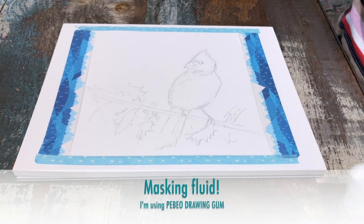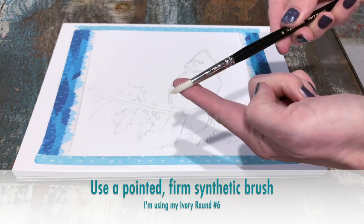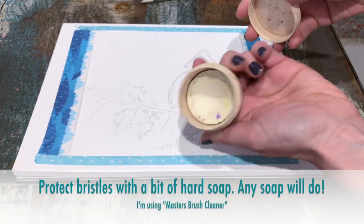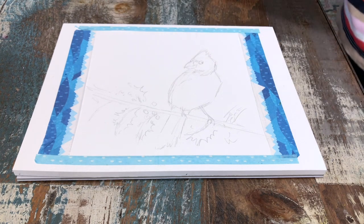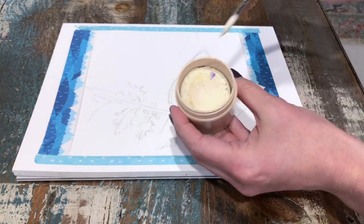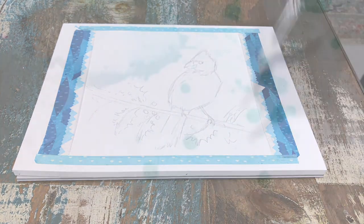I use Pebeo drawing gum — I just find it a little bit easier to see. Here's my number six pointed round synthetic brush, my number six ivory. I'm going to wet it and then apply a little bit of soap. The soap just helps to protect the bristles and makes cleaning a little bit easier. The soap creates a barrier so it protects your bristles from the masking fluid, which tends to want to cling and ruin your bristles.